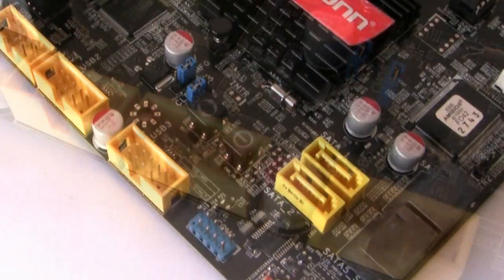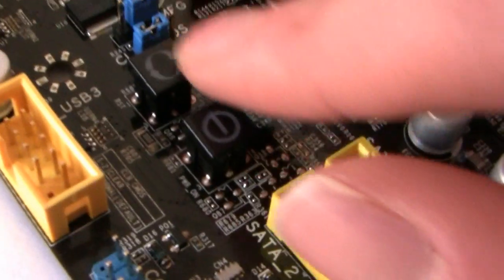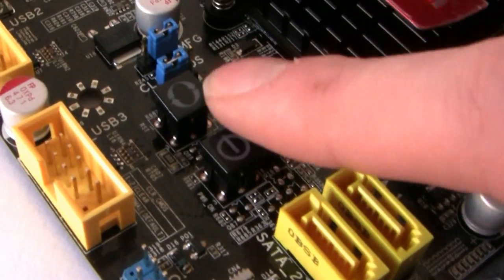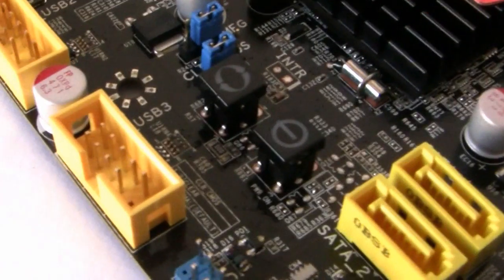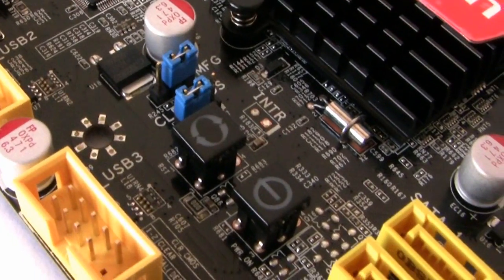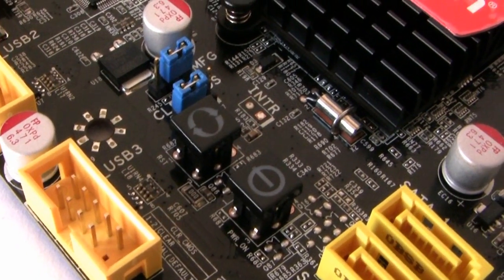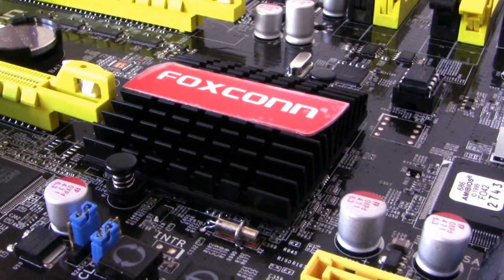On recent boards we've seen onboard power and reset buttons, and we do have two little buttons here — power and reset. If you've got this board on a test bench, you don't have to hook up the front panel connectors into a case; you can just use those buttons directly. Covering the Southbridge chip is a nicely sized heatsink with the Foxconn branding.